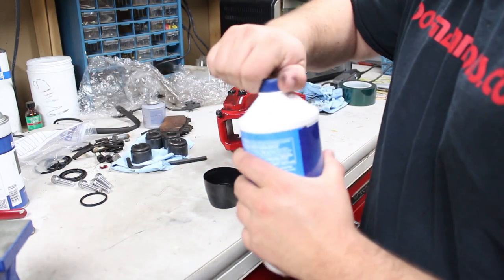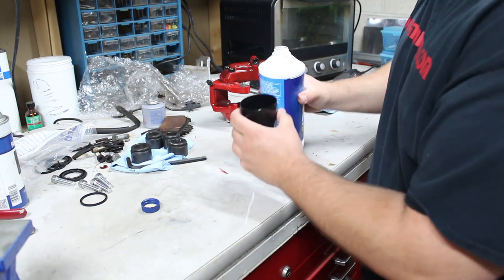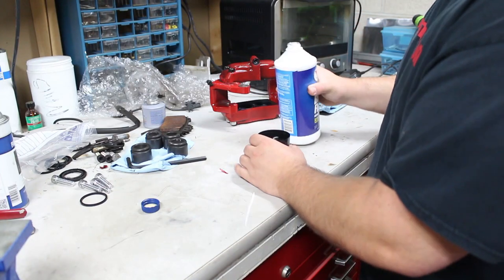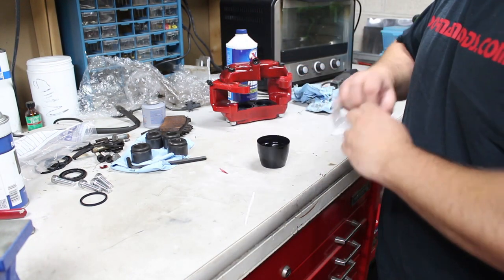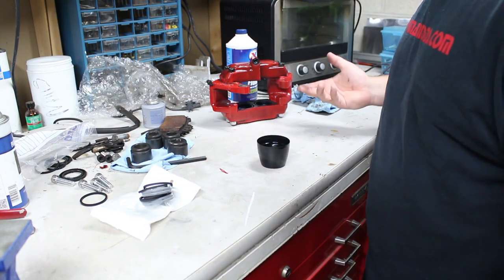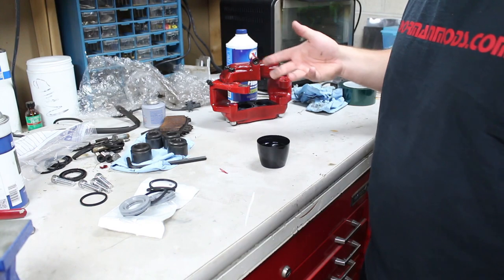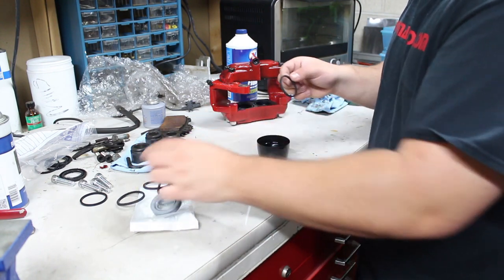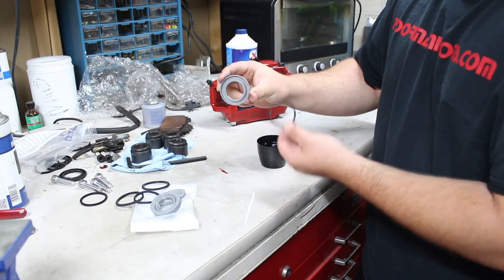Now with my powder-coated red one, I will show you how to put it all back together. To install the new stuff you need brake fluid. Pour brake fluid into a paint cap — I'm using this because brake fluid is pretty nasty and will probably ruin whatever you pour it into. Here is our seal kit — this is a factory replacement seal kit. These are Mercedes S500 brake calipers, so I just bought the rebuild kit for the S500. I didn't go to Brembo for this.